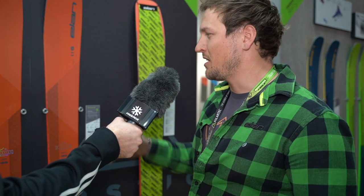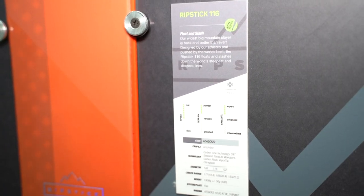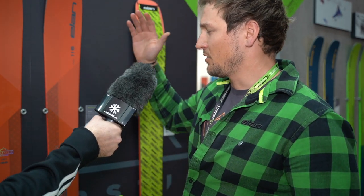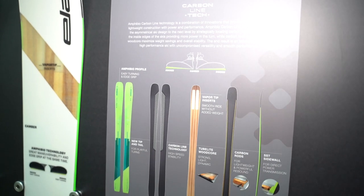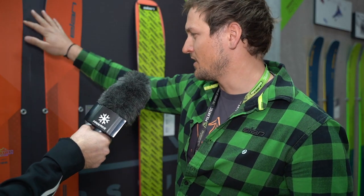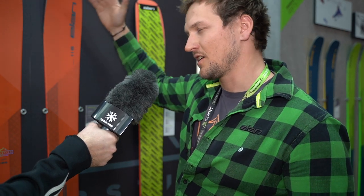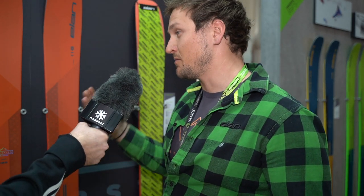With 2021 we implemented the carbon line technology, which is the key technology of these skis. It really amplifies pressure on the top of inside edges and gives that high speed stability that everybody is searching for in deep powder and really demanding conditions.